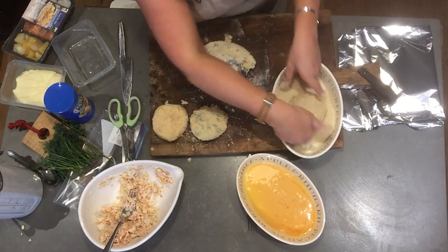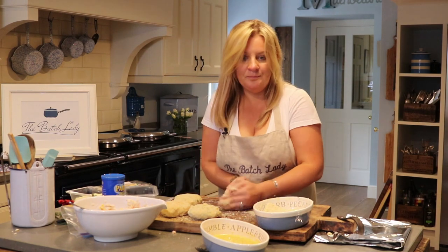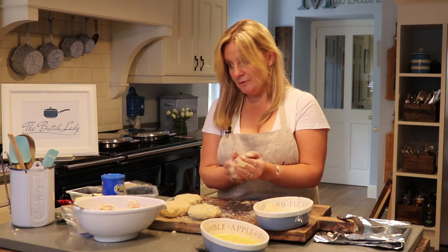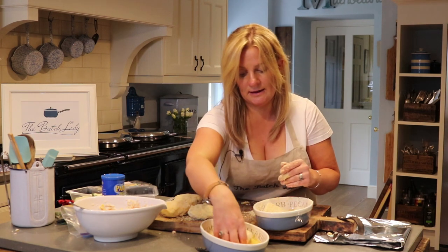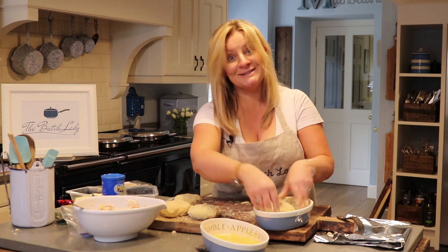You can put different flavourings in your breadcrumbs if you want — these I'm just making quite plain to show you. My ingredients were literally fish pie mix, some already-made mashed potato, some dill, a bit of lemon juice, an egg, and ready-made breadcrumbs.